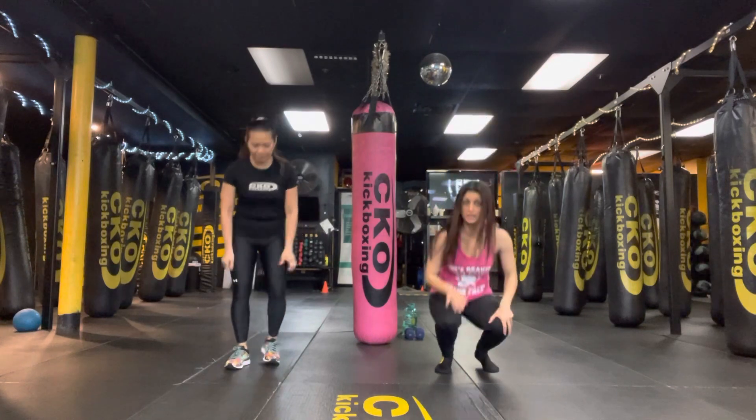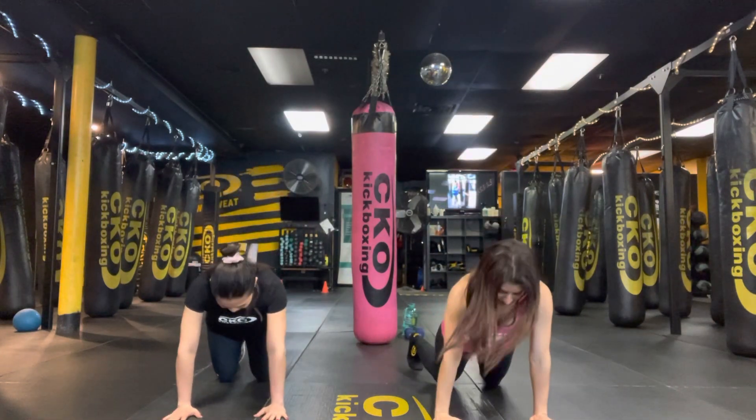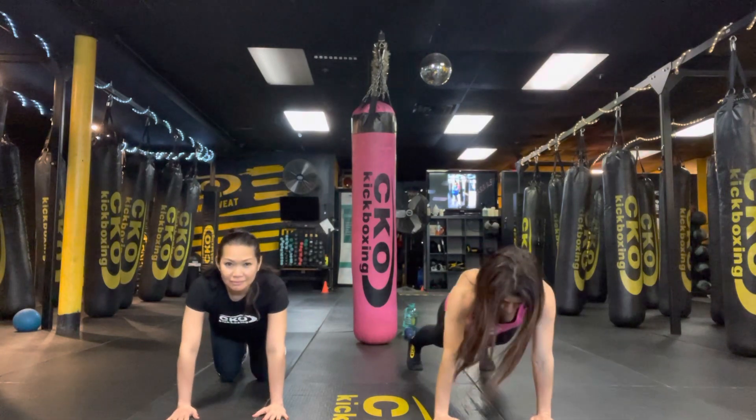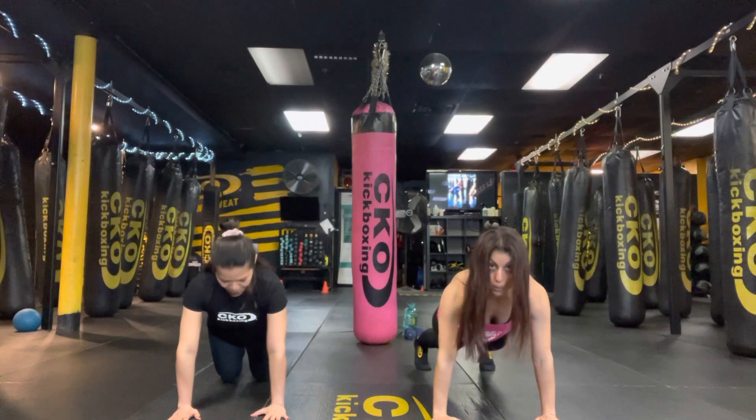We're going to start with 10 push-ups. Meet us on the ground in a high plank position, either on your knees or on your toes. 10 push-ups coming up in 3, 2, 1, let's do it.